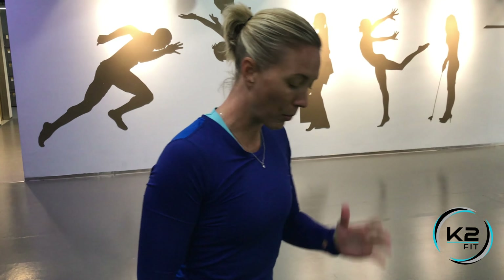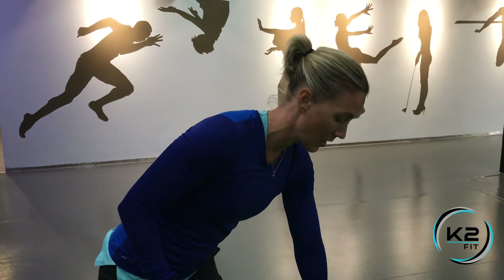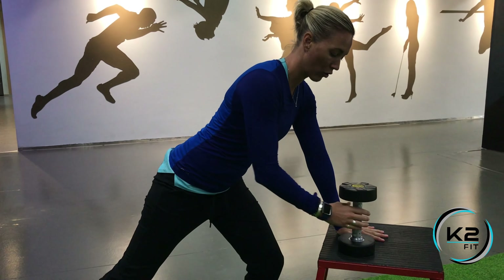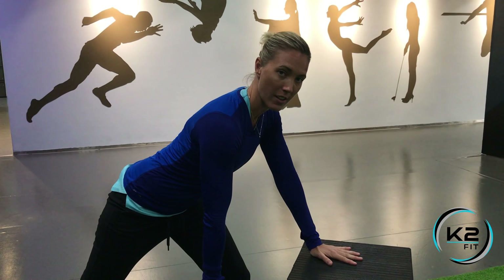For the leaning dumbbell row, you'll need one dumbbell and you're going to go to a bench, a chair, any stable surface that's just below waist height. You're going to put one hand on that surface, step back with the opposite leg, and grab your dumbbell for your starting position.